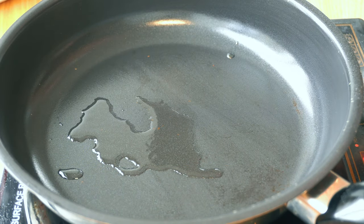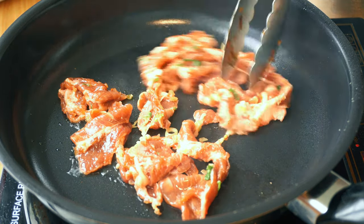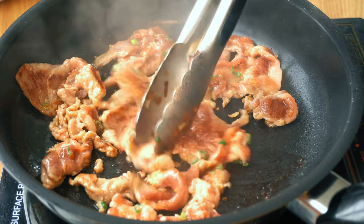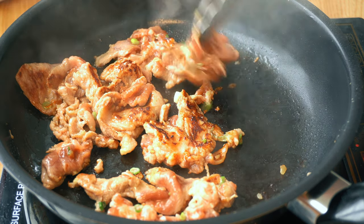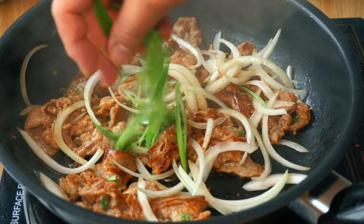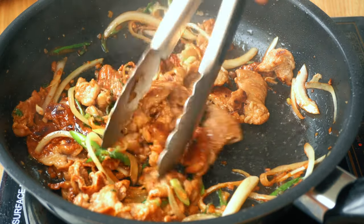Start a pan on medium-high heat and begin with the soy sauce marinated pork shoulder. Two simple rules: do not overcrowd the pan and do not agitate the meat too often — trust your pan, it's going to do the work. Flip the pork shoulder when it is browned. Immediately after flipping, add the onions and some scallion greens, then mix your bulgogi with the veggies.